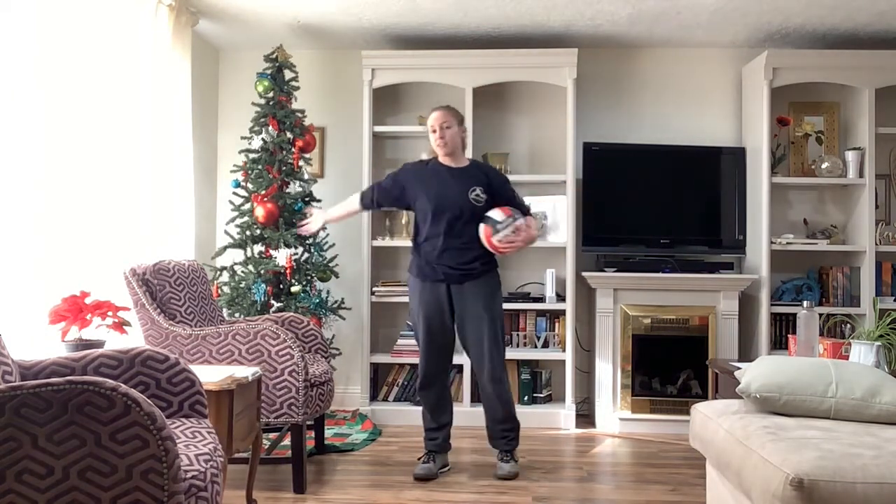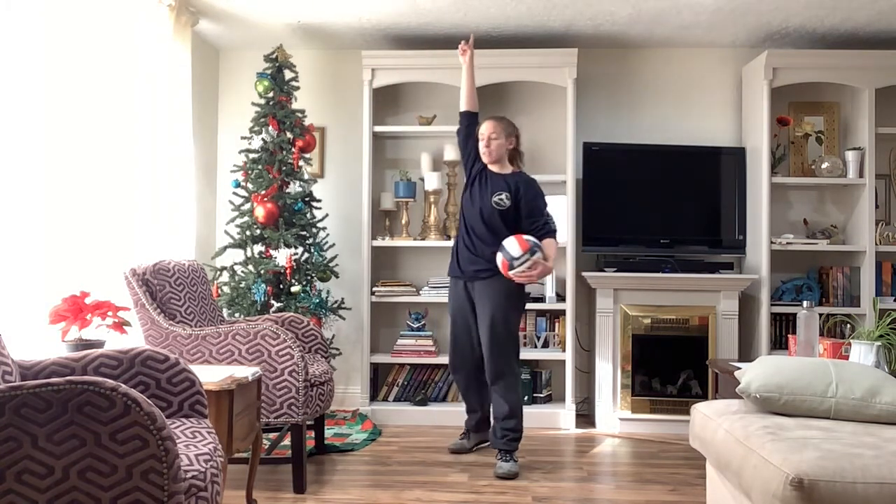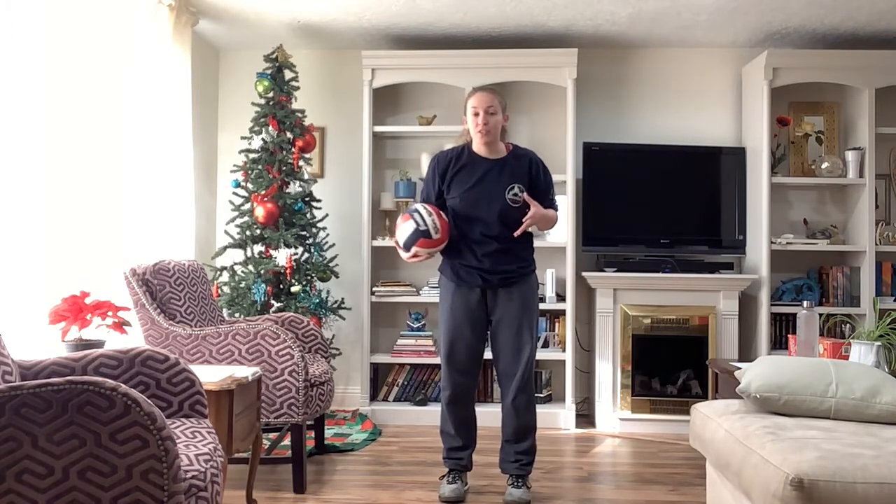You can see I'm in my living room — I have my TV and my Christmas tree. I'm a short person, I'm five foot four. You can see my ceilings; I have low ceilings in my house. So I really need to do a lot of control to make sure I don't break anything.